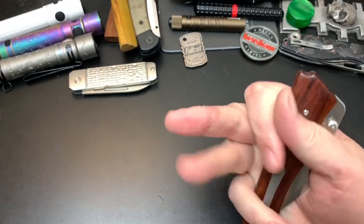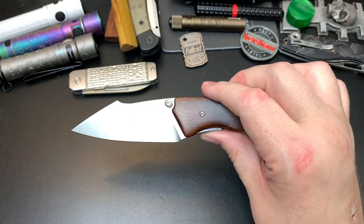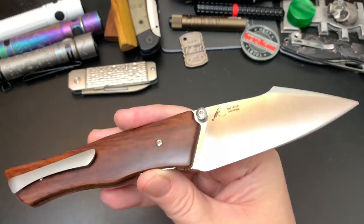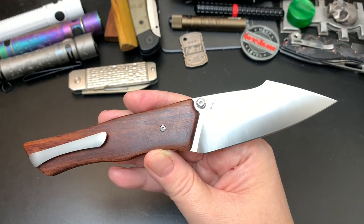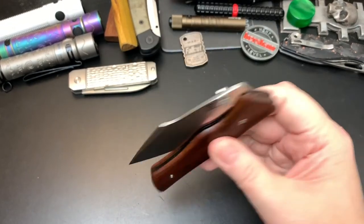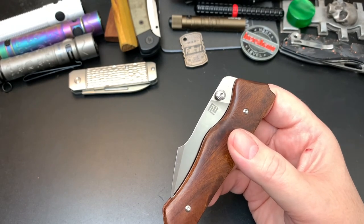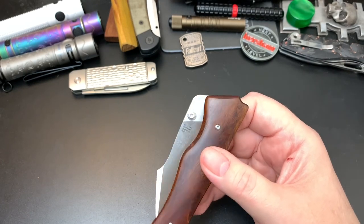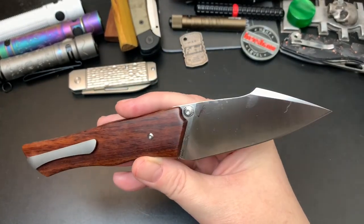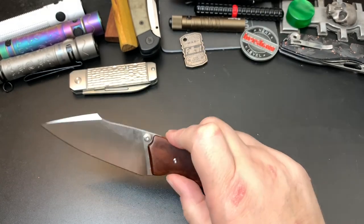Hey Wastelanders, this is Gary from The Last Ranger and today I'm going to go over the Artisan Cutlery Ahab. I've been carrying this knife maybe two weeks — I've had it longer than that, but I have so many knives. I always carry maybe three knives: two in the pocket and one in the bag. This is the Artisan Cutlery Ahab.